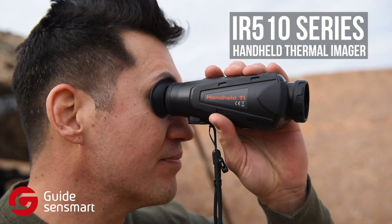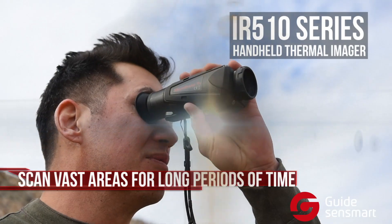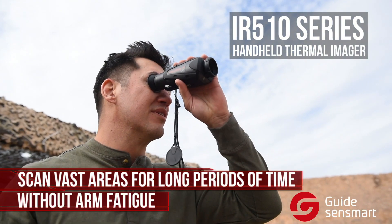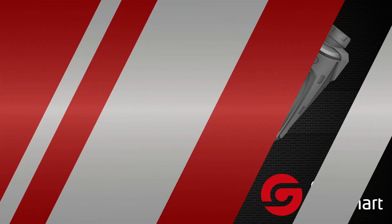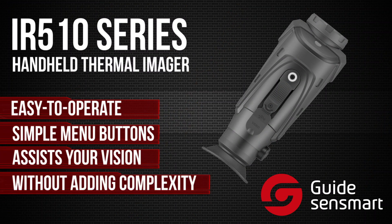The lightweight IR-510 series is pocket-sized and ergonomically designed, which allows you to scan vast areas for long periods of time without arm fatigue. Easy to operate with the straightforward menu buttons, the IR-510 assists your vision without adding complexity.